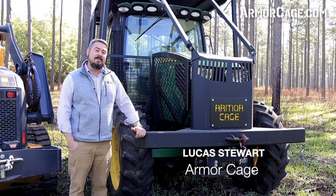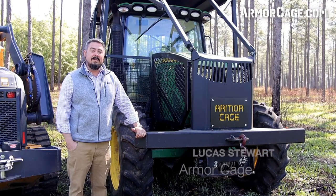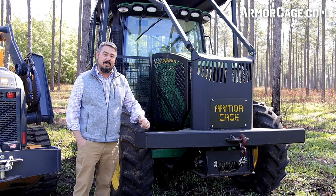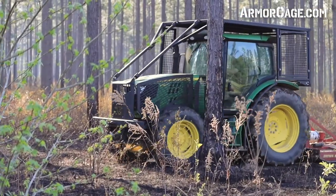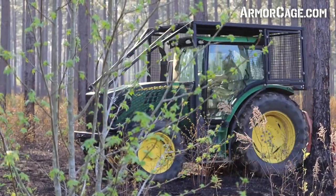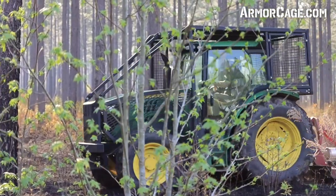Hi, I'm Lucas Stewart here today to introduce you to the Armor Cage. The Armor Cage was developed to provide protection to your tractor and its operator in heavily wooded applications. Over the past decade and hundreds of thousands of hours of real world use, the Armor Cage has delivered every time and exceeded expectations.